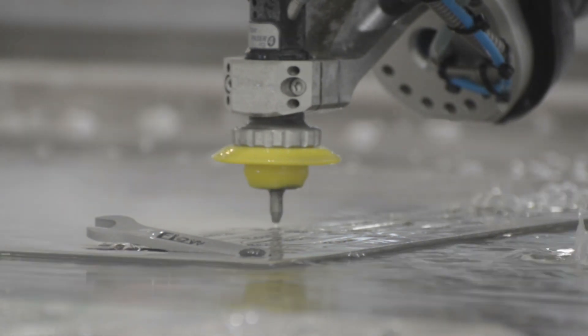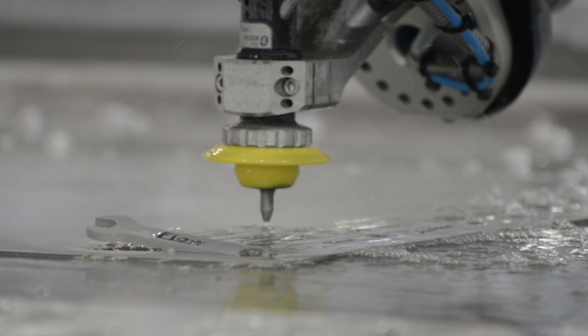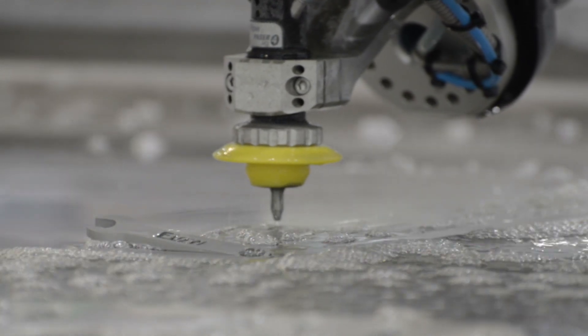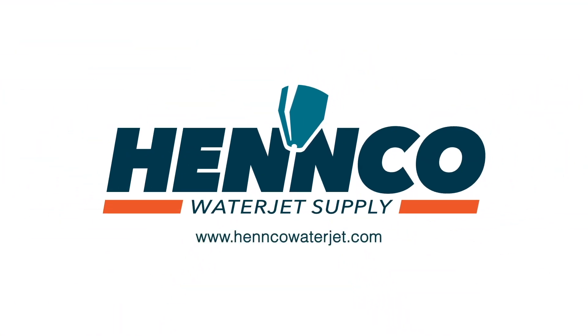That wraps it up for abrasives. Thank you for joining us today and we hope this video provides a proper overview of abrasive for waterjet cutting. As always, if you have more questions, please feel free to contact one of our waterjet specialists or one of the garnet specialists at GMA.